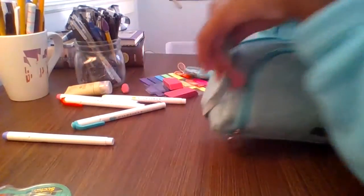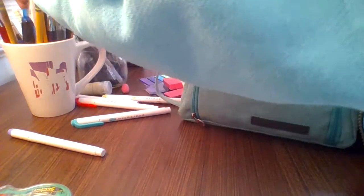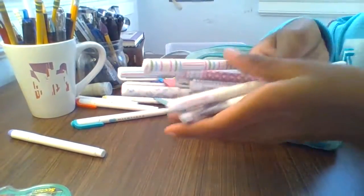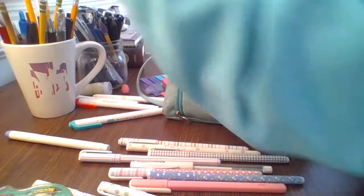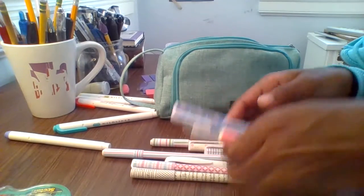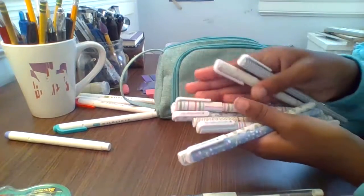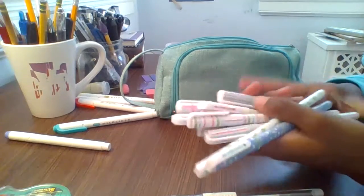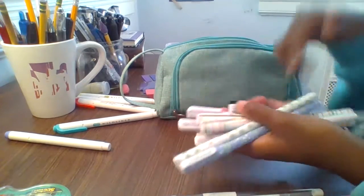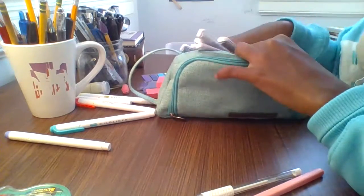You guys know I'm literally obsessed with pens and stationery, so this will not be a minimal pencil case — we've got an excessive amount of everything. Moving on to the gel pens, my probably very dangerous obsession: I have a gel pen for every single color of the rainbow and probably a few more. And these ballpoint pens I'll be including too.